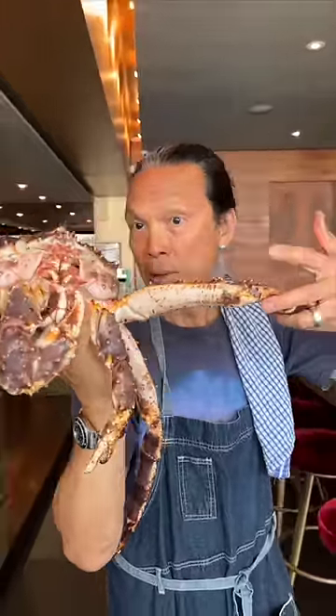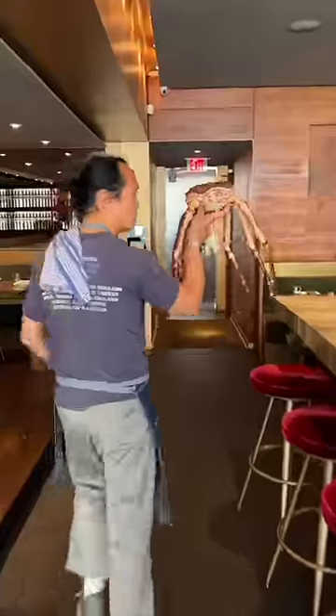Giant king crab. This one is a pound — I think it's the perfect size for us. Going to the kitchen. Today, you're in my kitchen.